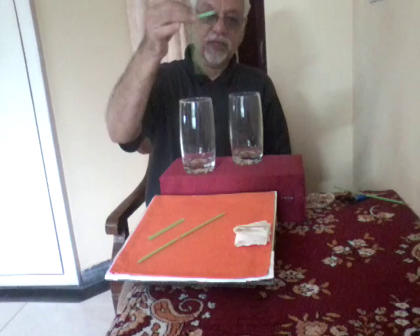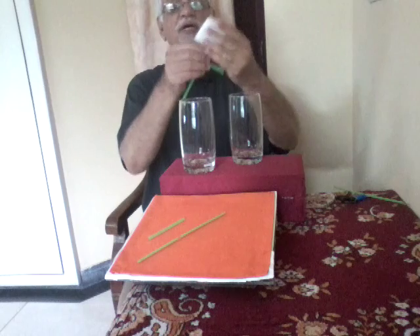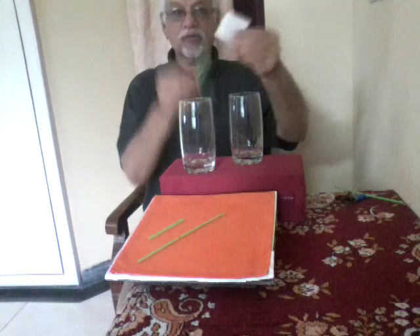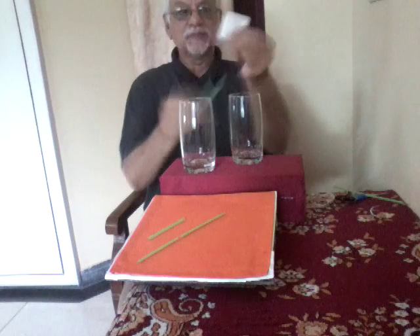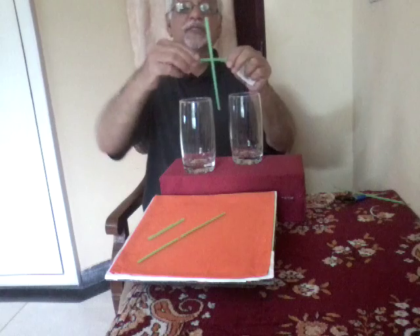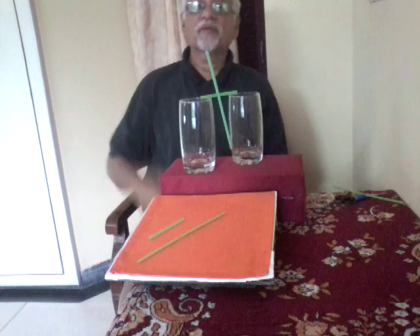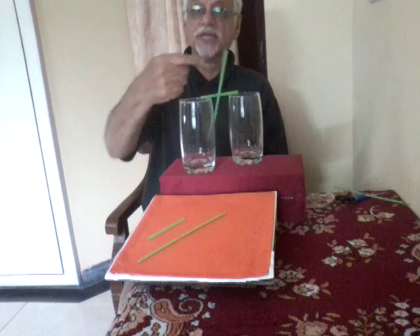Now take this piece of straw and rub it with the folded paper napkin a few times. Place this straw piece over the setup. If you bring your finger near it, it gets attracted.